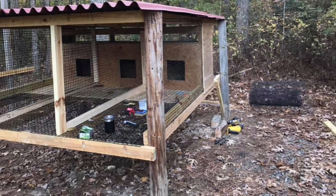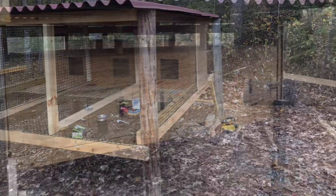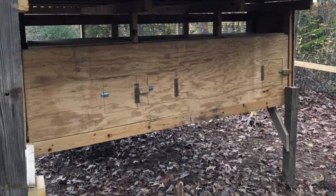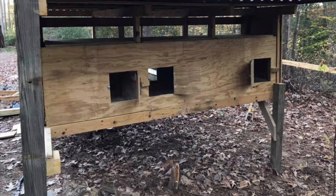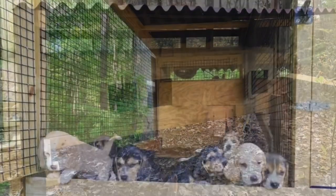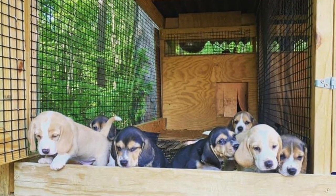We got some access doors cut into the back where we can get in there, clean shavings out, and check on dogs if we need to. The only thing I might add is some lights — might put a solar panel light system on top and run the lights from the inside edge, just to get a good view of them at nighttime when I'm loading up in the dark.